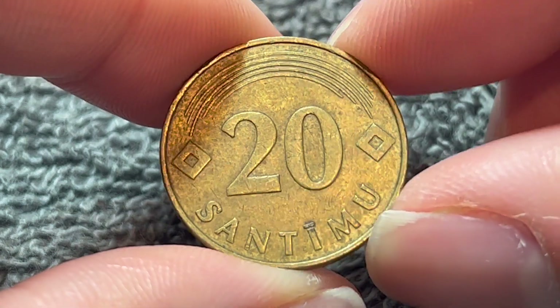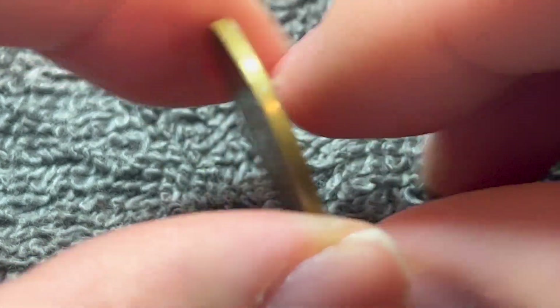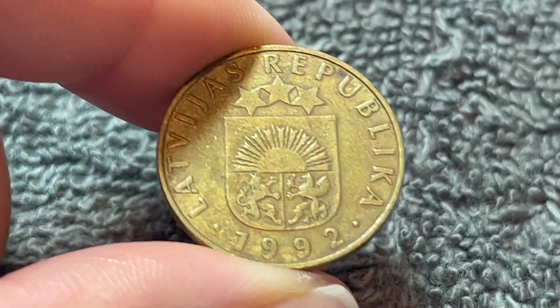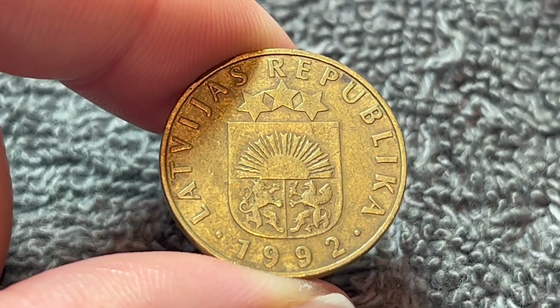Hi everyone, WooHoo here from the Coin Dictionary, and today I've got for you this 20-centimu coin from Latvia from 1992. We'll go over the history, the value, the basics, and any other pertinent information about this coin. So let's get started.